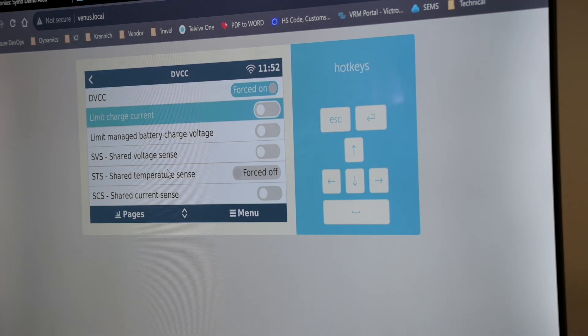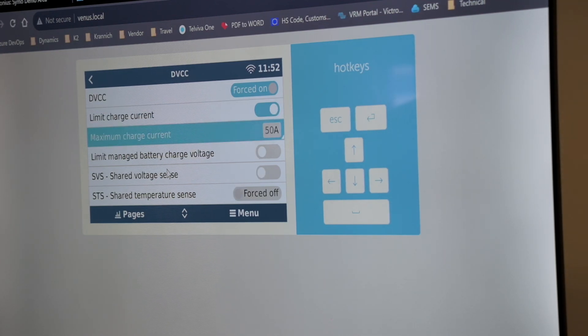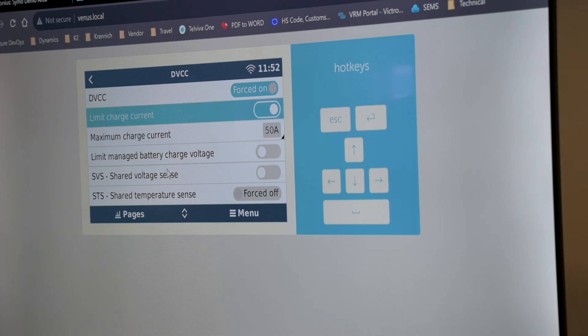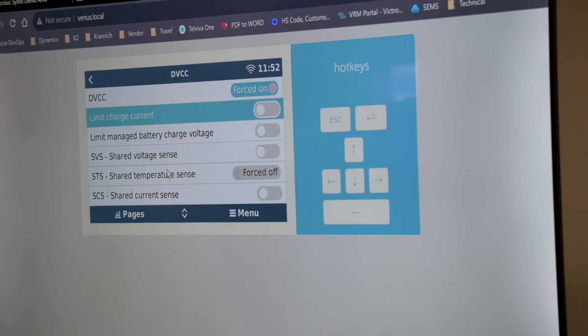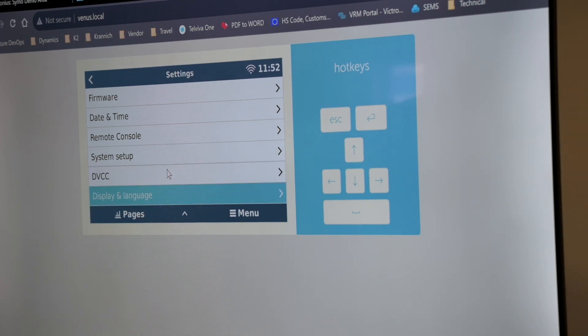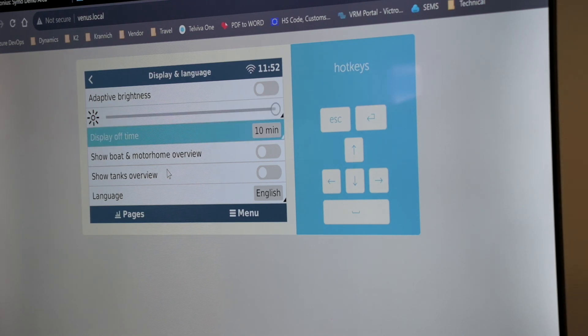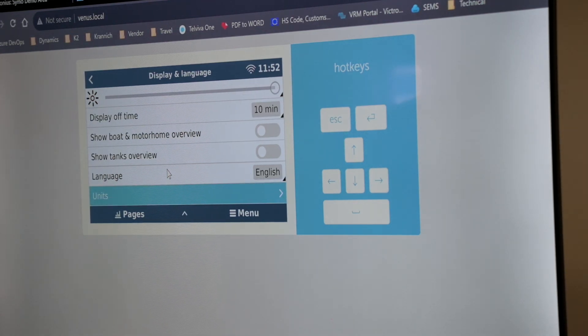If you don't have DVCC switched on, the Victron system is going to ignore the charge current limit from the battery and still carry on charging at a minimum. Make sure the battery is switched on and then according to the manual the rest are toggled as you wish. Limit charge currents is only recommended if you've got a limited battery on the system and the DVCC isn't working reliably — that's only present on non-compatible batteries.